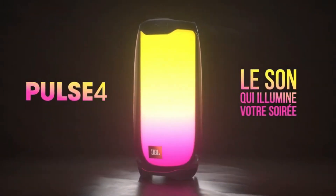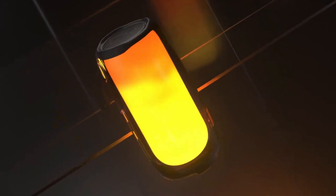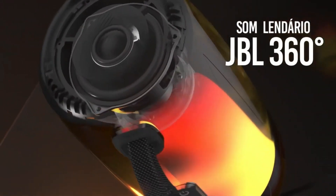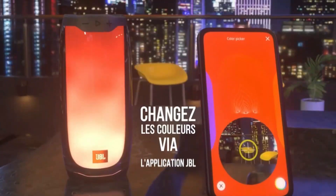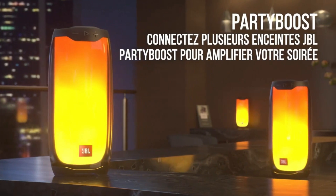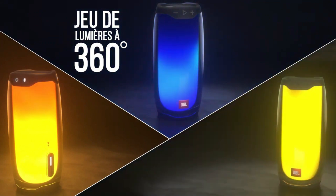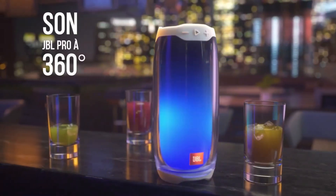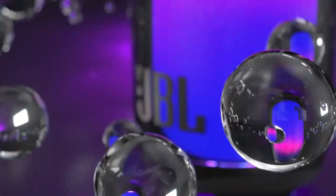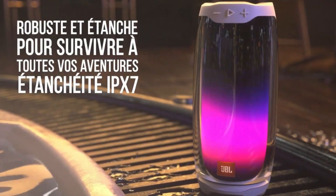JBL Pulse 4 — the JBL Pulse 4 is a portable Bluetooth speaker manufactured by JBL, a popular audio equipment company. The Pulse 4 features a cylindrical shape with a fabric-covered exterior and a transparent section in the middle that showcases the LED light display. The speaker delivers 360-degree sound, ensuring that the audio is evenly distributed in all directions. It has an IPX7 waterproof rating, which means it can be submerged in up to 1 meter of water for up to 30 minutes without being damaged.